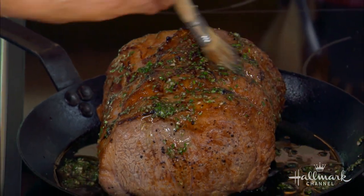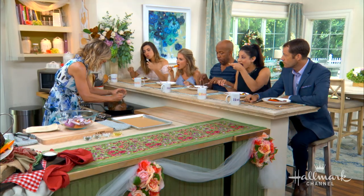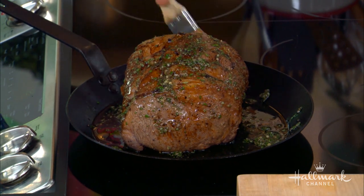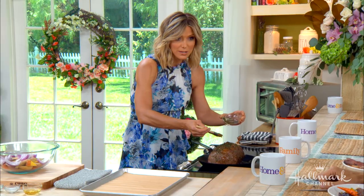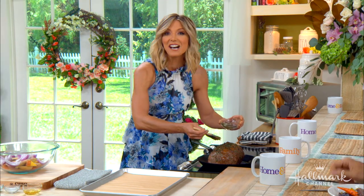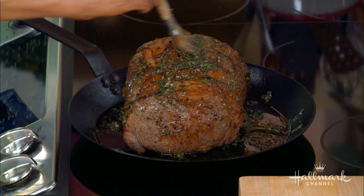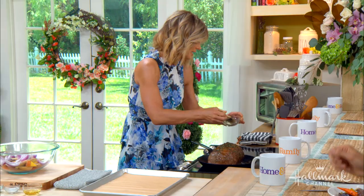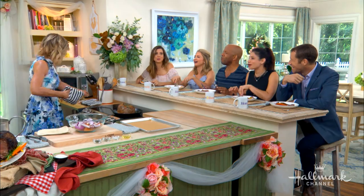Why is rosemary the go-to spice for the holidays? Because rosemary is very hearty — it's a lot heartier than basil or the more leafy herbs, and it's more woody, almost like a branch. It holds up all year round. Once rosemary starts growing in your garden, it does not stop. I have a bush that's quite wide. It's readily available to most people in the country even at really cold temperatures, so you can always find it.